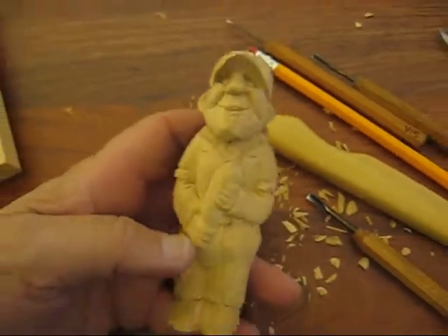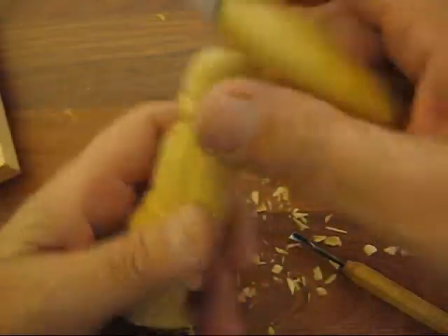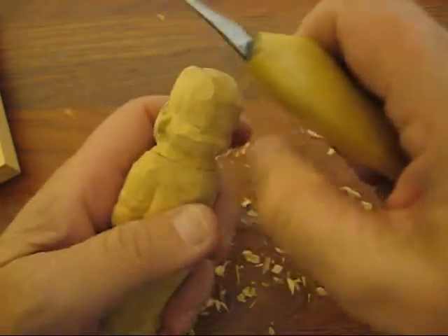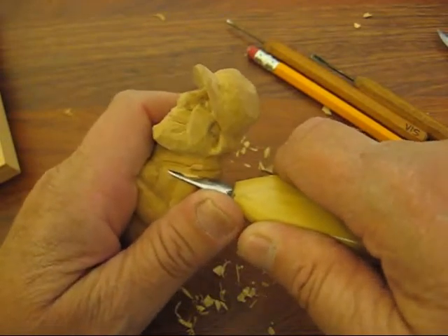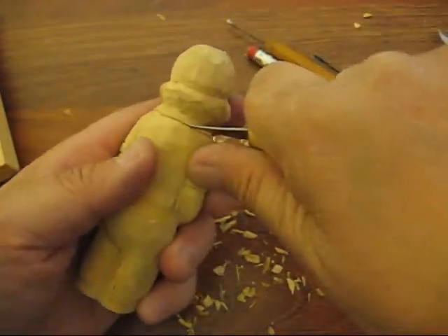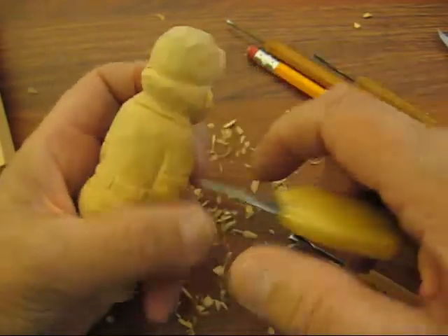We're still working on him and we are going to do the very top here. I already put the stop cut with his little top of his uniform here, so we're just going to file this out — it's already pre-cut. I'm trying not to do just a V cut in there; I'm trying to blend that in a little bit.